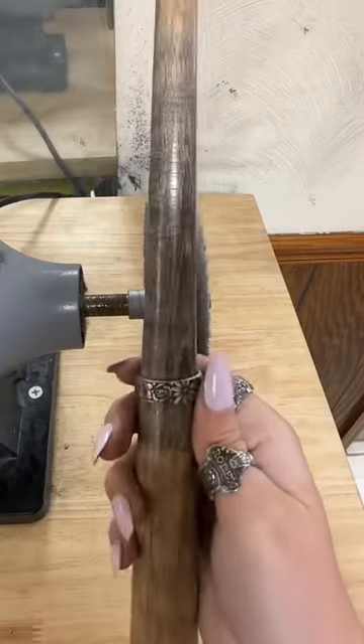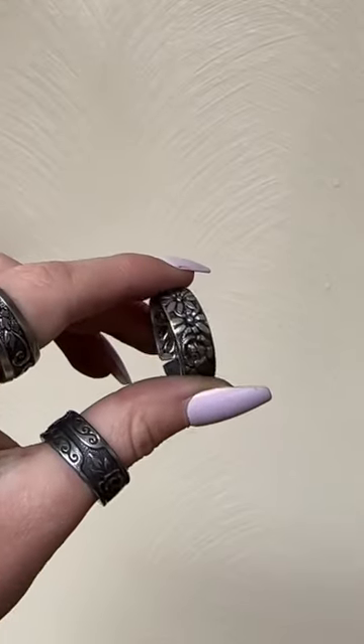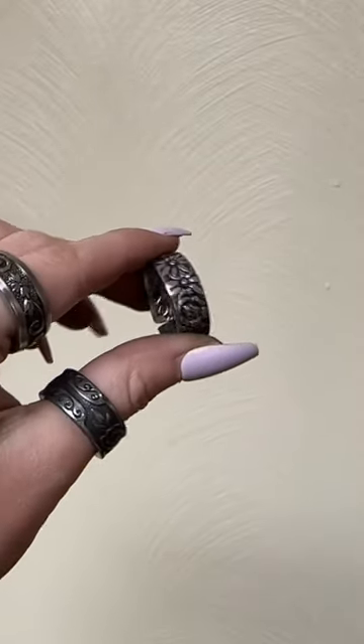The ring is almost complete. All we have to do now is polish. Here's the final product. This ring is ready to be shipped out and I absolutely love the floral design on it. I hope the customer loves it as much as I do.